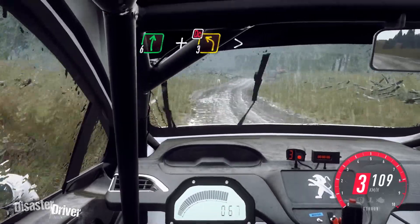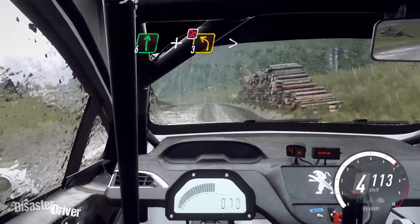Into 6 right and don't cut. 3 left of a crest, long tightens. 150.